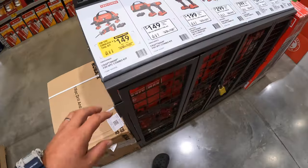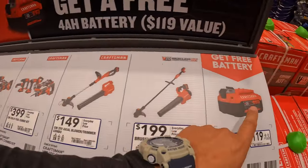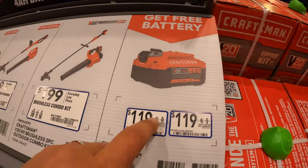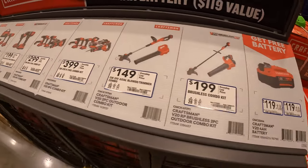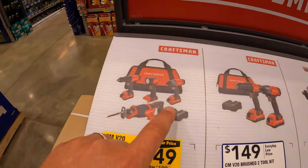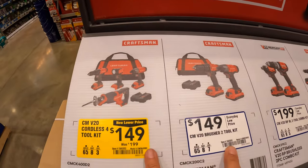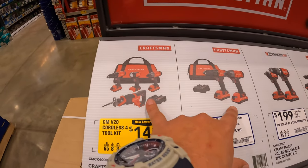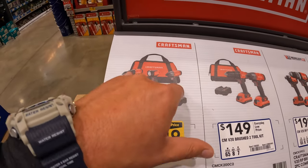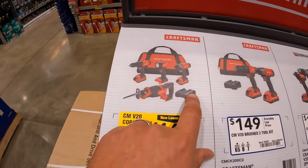Craftsman does have a few things going on. If you get any of these kits, you get a free 4 amp-hour battery. $119 for the 4 amp-hour battery. $149 for this four-tool combo kit. Both of these kits are brushed — these are old-school brushed tools. Was $199 for the impact driver, drill driver, reciprocating saw, and light — two batteries and a charger.